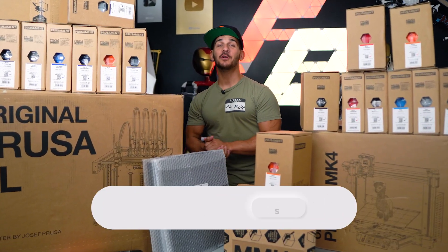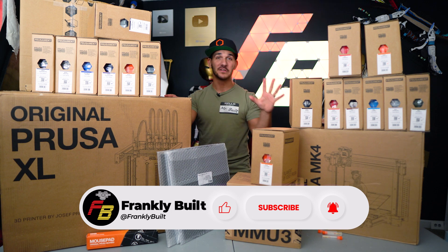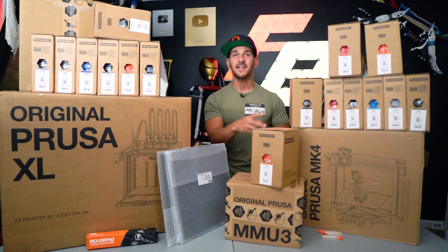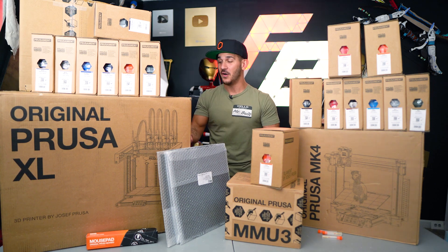Hey guys, what's up? Welcome back to the channel. My name's Frank, and today we're talking about the Prusa XL. You guys might remember from another video talking about the price points of different 3D printers — I made a joke about really wanting the Prusa XL, and apparently Prusa watches my videos, because within four hours I had an email from them.